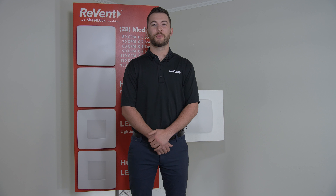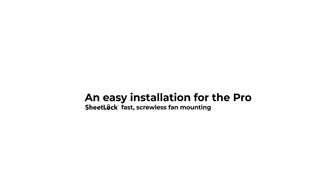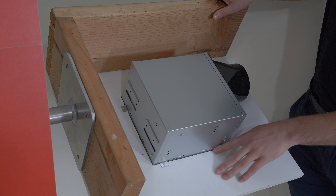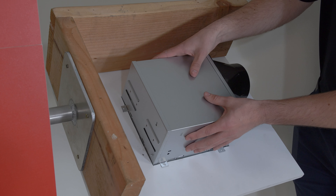Introducing Revent, an exciting new pro-ventilation fan with the first truly room-side installation. On the back here you're going to see that there are no screws, no mounting to wood, and a solid secure fit.